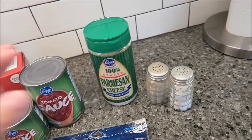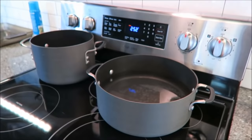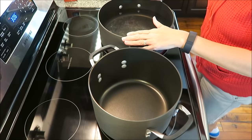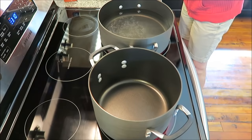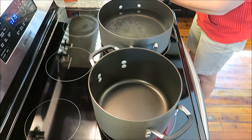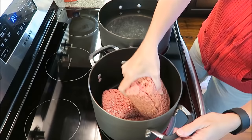I have my oven preheating to 425 and the first thing you want to do is get your water boiling for your noodles. While my water heats up, I'm going to go ahead and cook my hamburger. You could wait and use the same pan, but I like to get both done around the same time. So I'm going to brown this hamburger and then drain the grease.